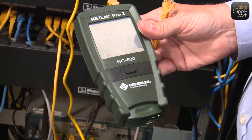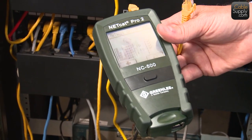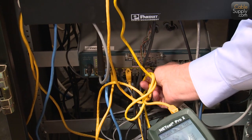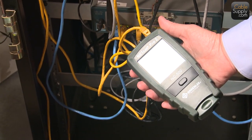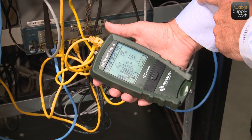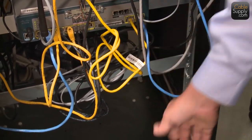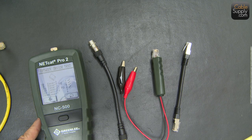Next, I'm going to plug into a POE switch that's running our Cisco phones here in the office. It's so quiet no one will even know the phone is unplugged. I unplug it and plug the tester in — and immediately it says POE. I run the test and as you can see it says POE, and the maximum supported speed is 100Base-T with POE.